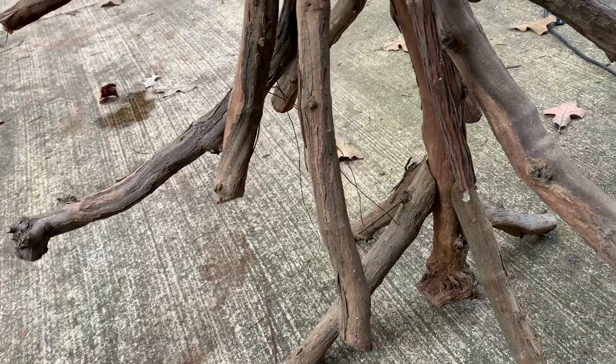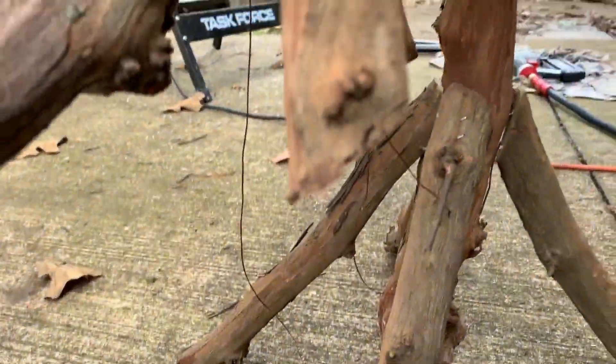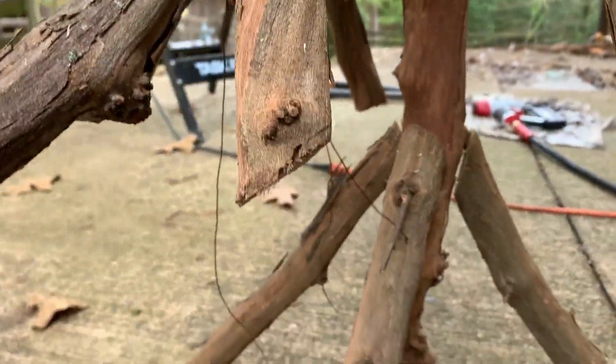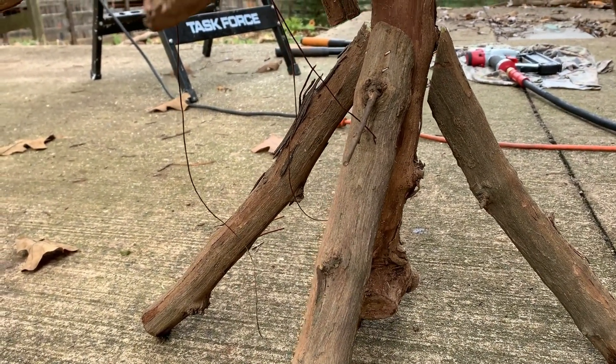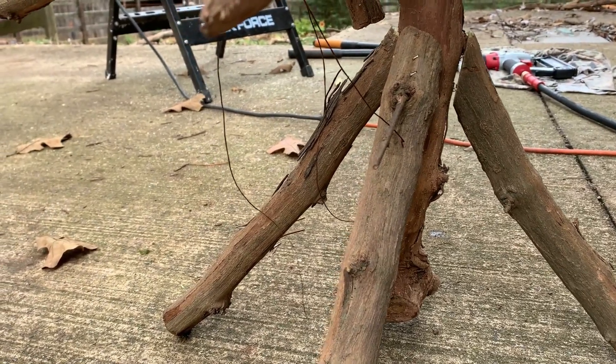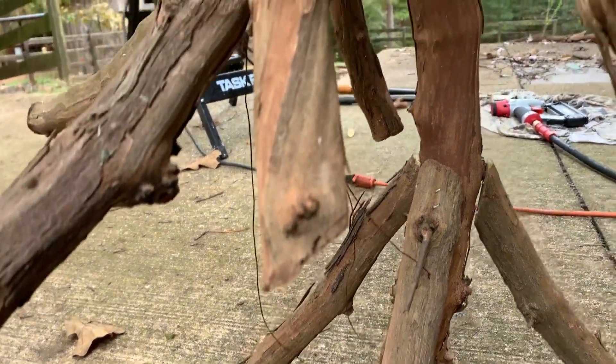You can see how the tree is coming along. A friend loaned me his compressor and staple gun — I'm using inch-and-a-half staples. On the bottom, I cut pieces of wood to use as a stand, putting four of those around the entire thing, and that's going to be my stand to make it still look as natural as possible.